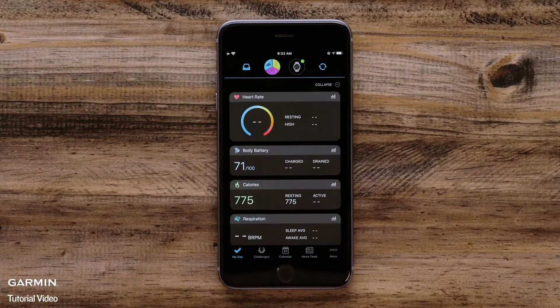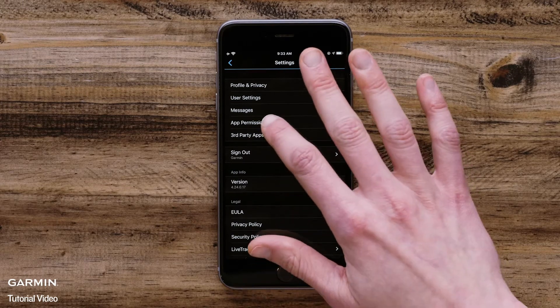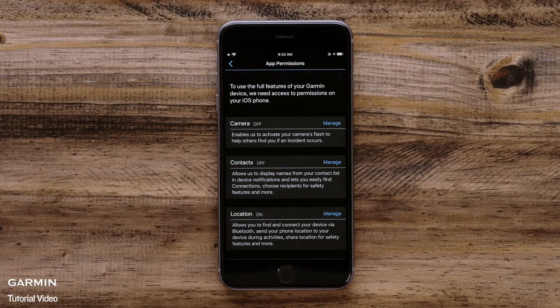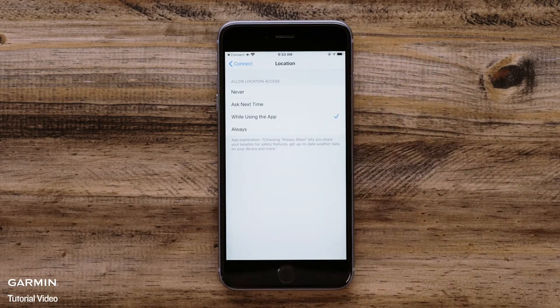On an iPhone, you can do this by going to the More menu in the lower right. Touch on Settings, then touch App Permissions and check to see if Location Permission is off. If it is, touch on Manage. The iPhone settings for the Garmin Connect app will appear. Touch on Location and select Always.